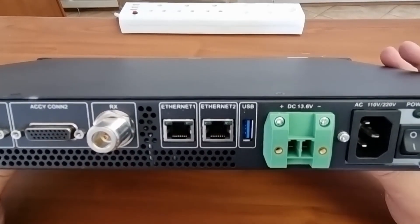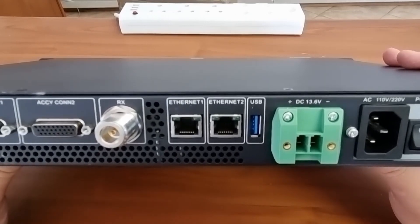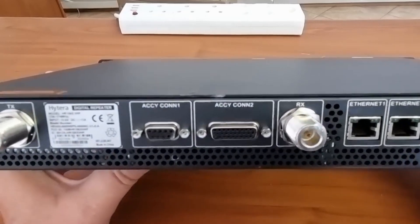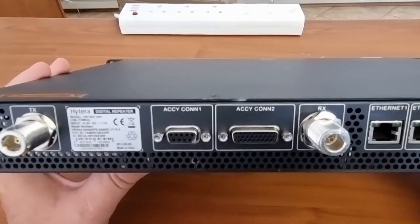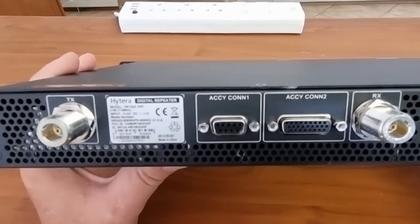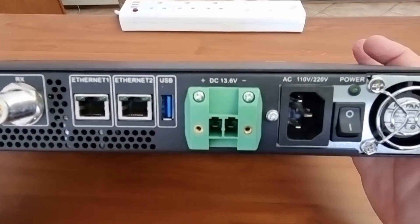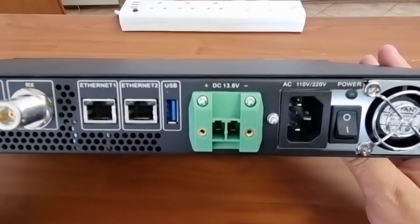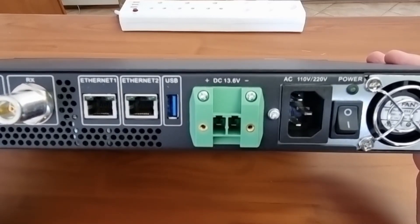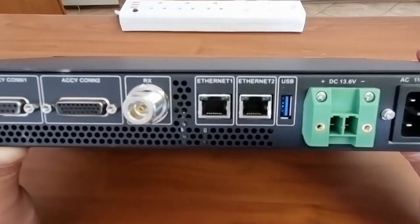The USB port — I'm not sure what that is for, but I suppose you can probably connect via USB to a PC to do certain functions or upgrades. I really like this repeater; it is quite heavy. It now has a built-in power supply and comes with an AC cord — it's full DC and AC, not like the RD65s used to be where there were some issues.